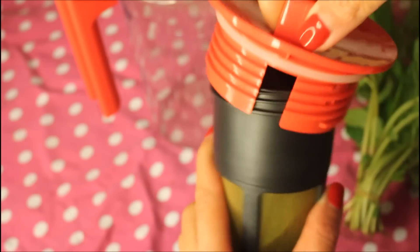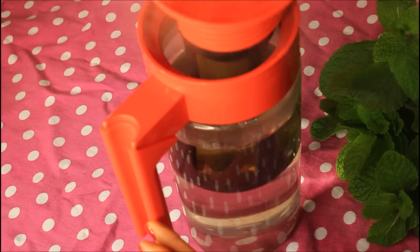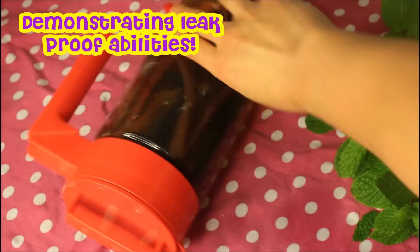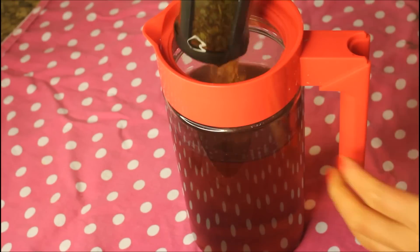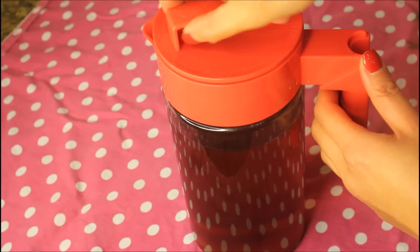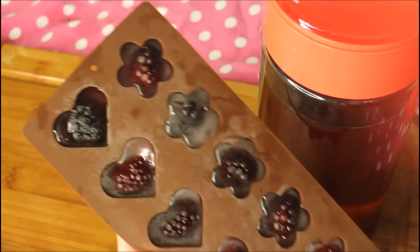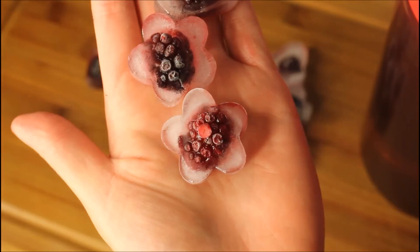Once my leafy concoction is inside the tubey strainer thingy, I screw the handle on top and pour hot water into the jug. Then it's just a matter of screwing on the lid and leaving it to brew for about five minutes. After the hot tea has brewed, I remove the strainer and screw the lid back on top — and there you have some yummy tea ready to drink. If you want to make iced tea, you can add some ice cubes. I like to freeze some blackberries into my ice cubes. You can then store your jug in the fridge.